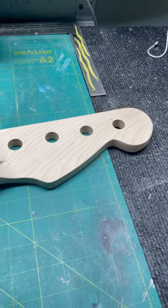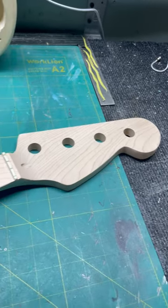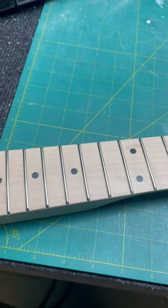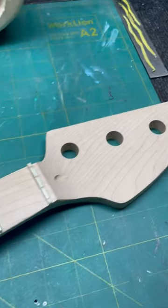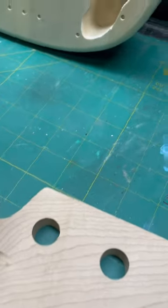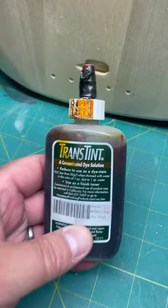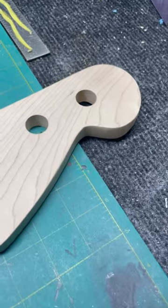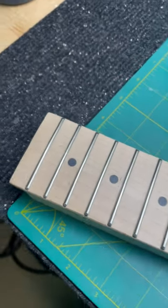I'm working on the old solo bass guitar kit and thinking about what to do for the finish on the neck. Should I just do a true oil finish, or should I use a trans tint — like an amber, vintage finish — and stain it with that?